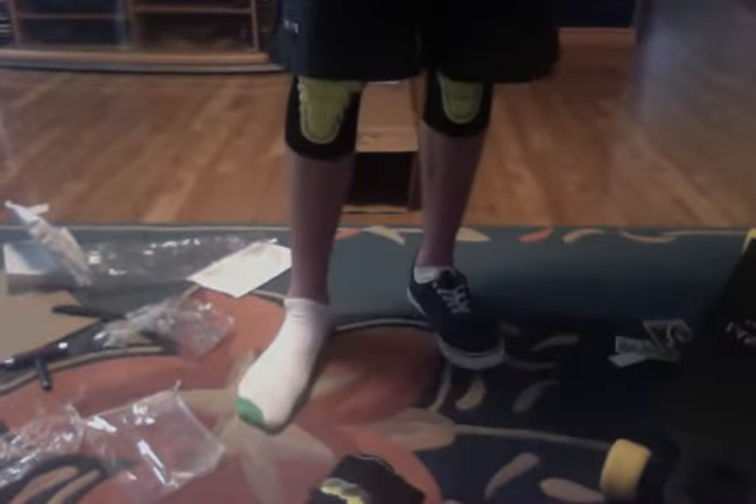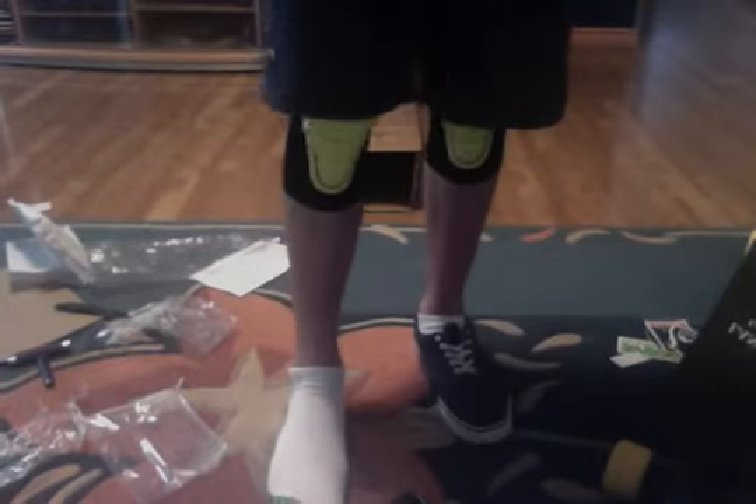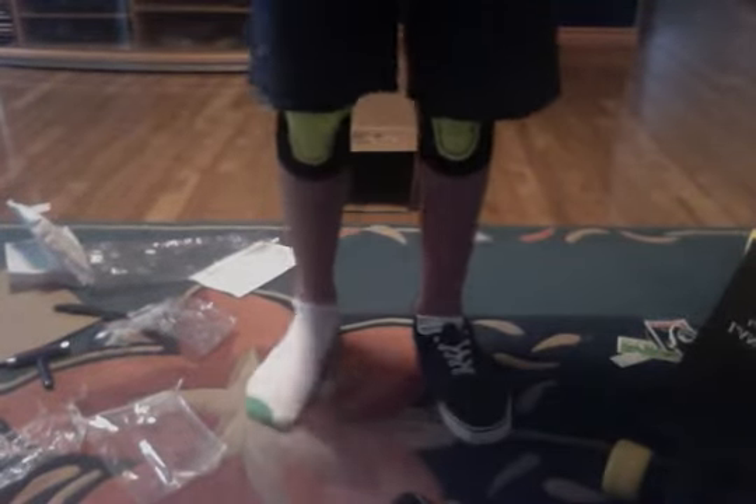Hey guys, how's it going? As you can just see there, I am doing a review on my brand new Loaded V6 slide gloves. That's the palm part in relation to the gloves. Extremely comfortable gloves.